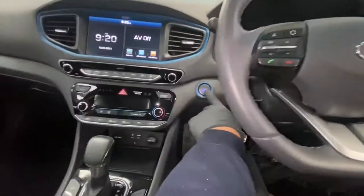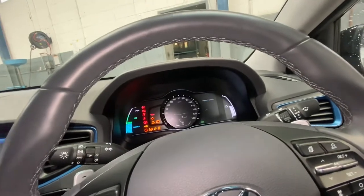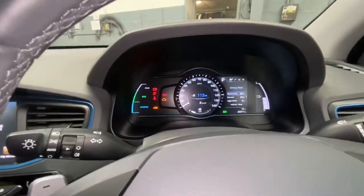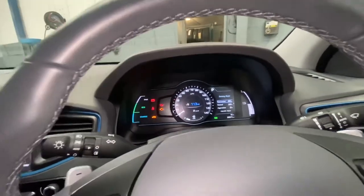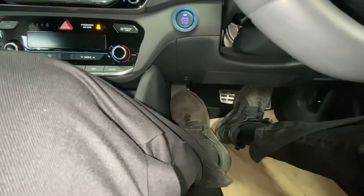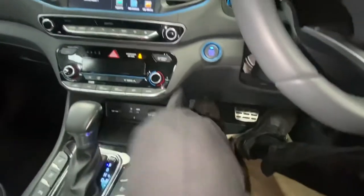First, turn the ignition on — it's a keyless entry so this turns the ignition on. This is a hybrid vehicle. To reset your service light, you need to press the brake, and make sure the handbrake is on. As you can see, the handbrake is on.